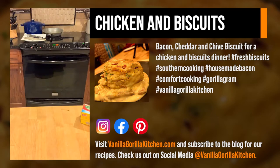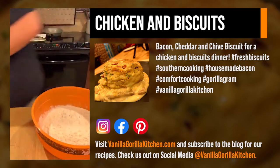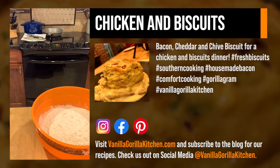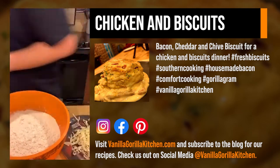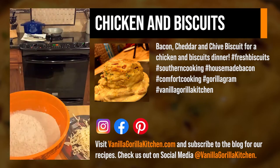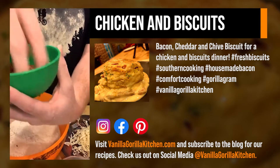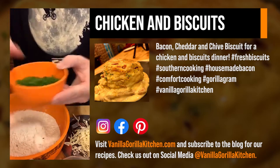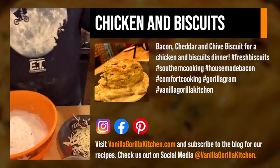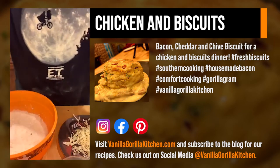When it comes to making biscuits, your worst enemies are too much heat and too much working of the dough — both will have the same effect and melt the butter. This is butter that I took and used a cheese grater to grate into smaller pieces. I put everything in the fridge to keep it as cold as possible. You can freeze the butter ahead of time. This is our cheddar, this is that house-made bacon that I cubed and rendered off, and these are our chives — simple green chives. We've got baking soda, baking powder, salt, and our butter.